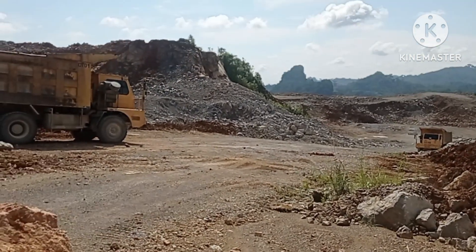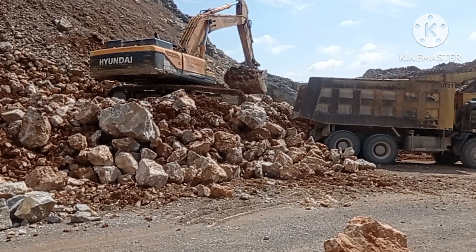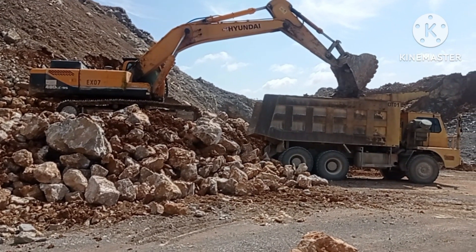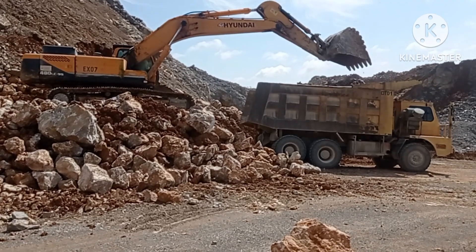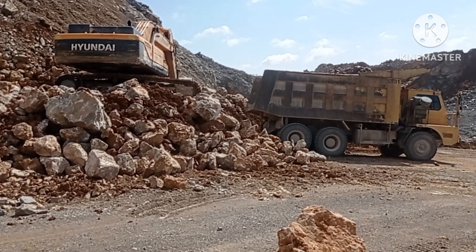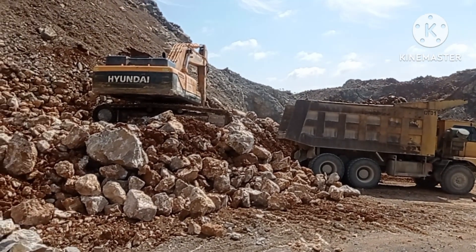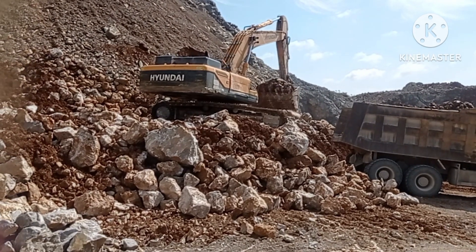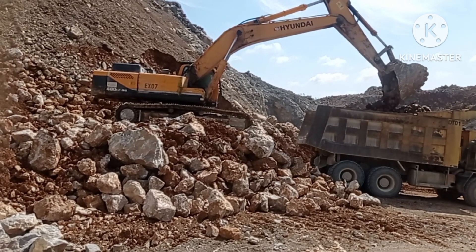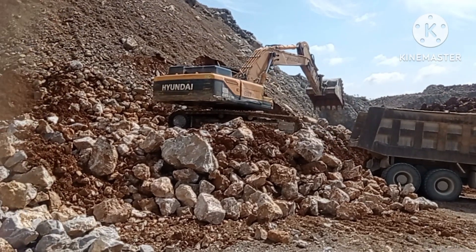Actually, if I load this truck using an 800 Hyundai Activator, I can get six buckets. But this one takes more than 10 buckets — maybe 11 or 12. Sometimes I can load it with about 15 buckets.